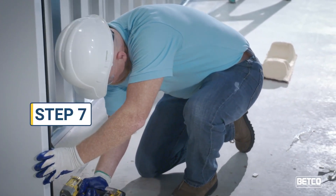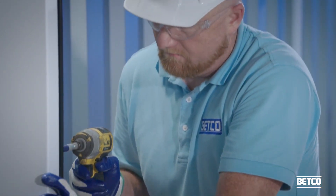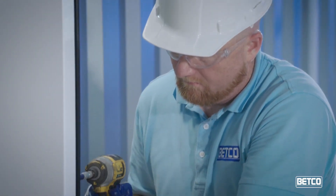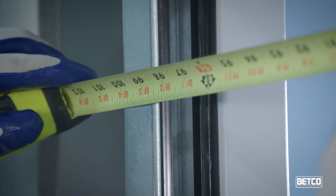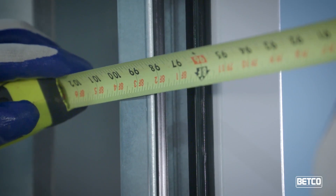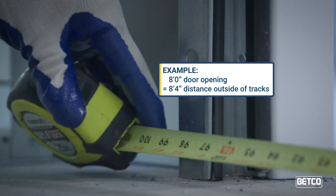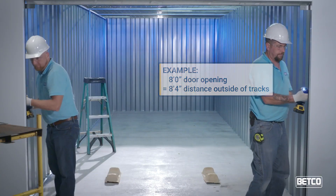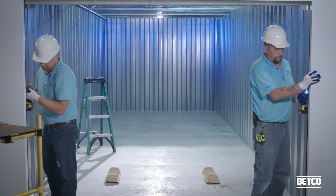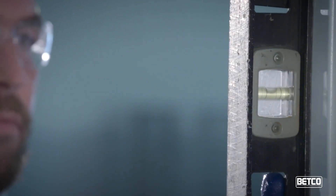Step 7. Attach the right door bracket assembly and right track to the wall jam with the proper fasteners for your frame construction. Measure and position the outside edge of the right track. Position the outside of the left track the distance of the door opening plus four inches. For example, an eight-foot opening should have a distance of eight feet four inches outside of the tracks. Attach the left door bracket assembly and left track to the jam. Be sure the tracks are plumb and level.